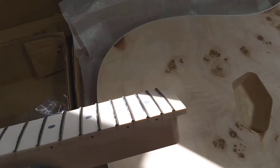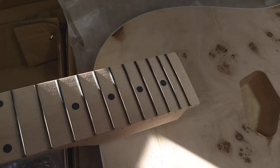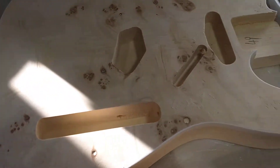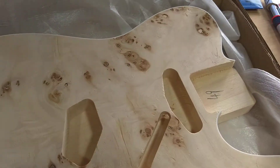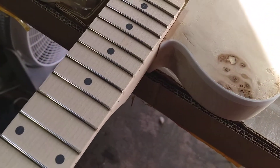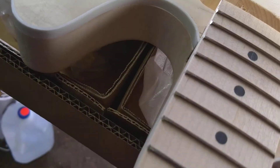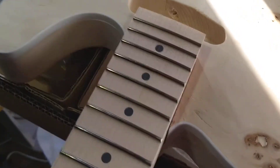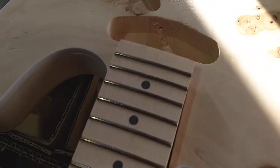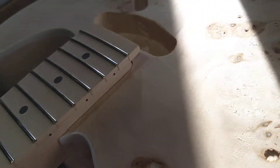The neck pocket is kind of loose — I'm probably going to have to shim that. Certainly not as tight as I would like. But I think it should be pretty alright once we're done with it.